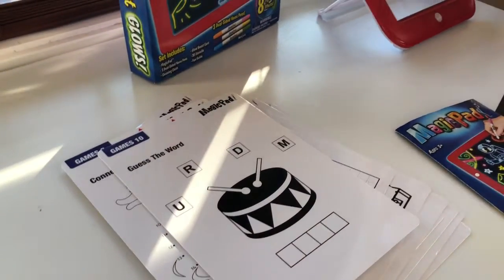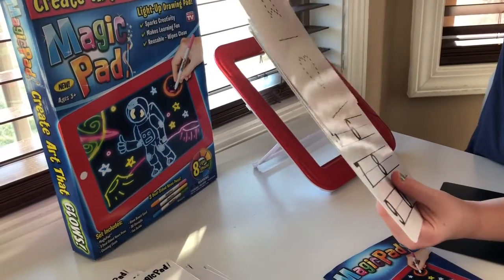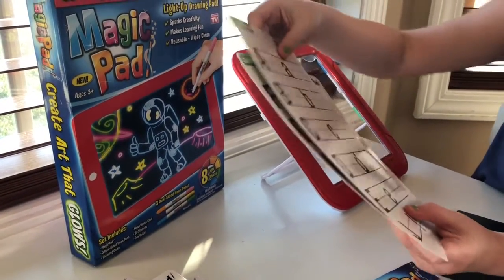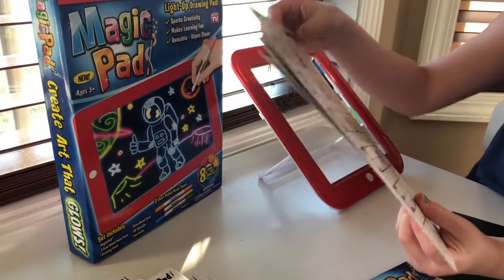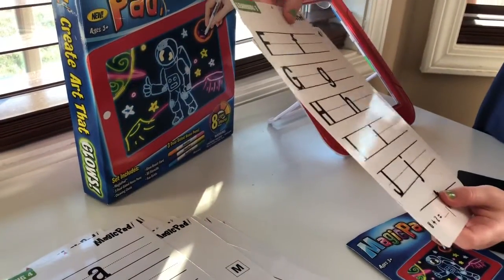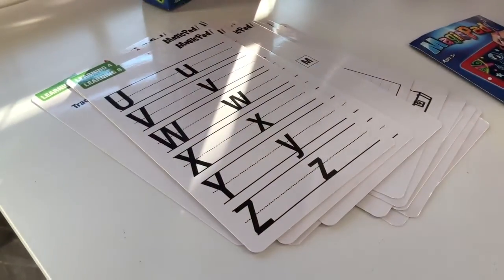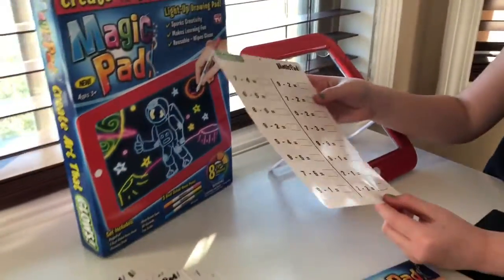Then up here is learning. Learning number one, we have trace the shape and write its name — same on the back. You retrace the numbers on this one. Learning four, you retrace capital and lowercase letters of the alphabet. That's the same with learning number five and six, and seven and eight. Then learning number nine, we have addition, and on the back, subtraction. So that's all the templates.